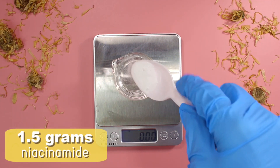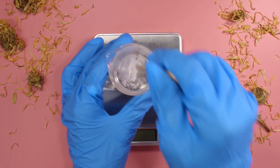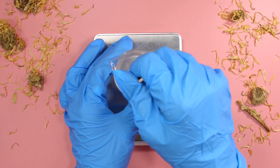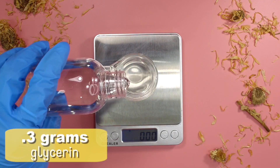Next I added in 1.5 grams of Niacinamide. You want to mix in the Niacinamide until it completely dissolves. This can take maybe about 5 minutes — it doesn't really take too long. Mix it up and then just let it sit for a little bit until your formulation is clear.